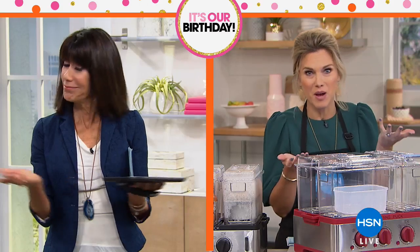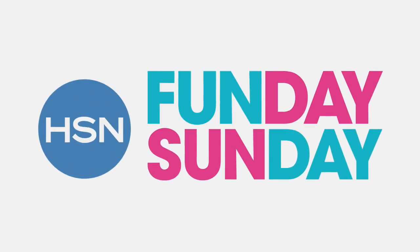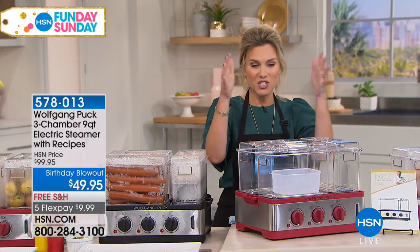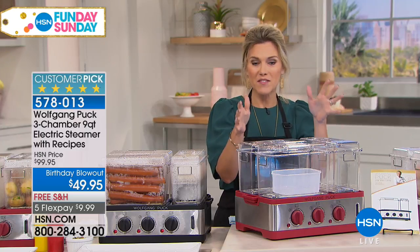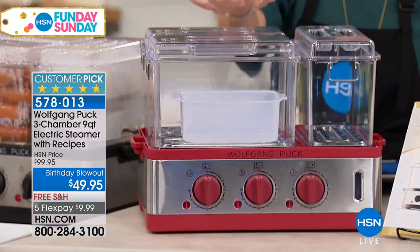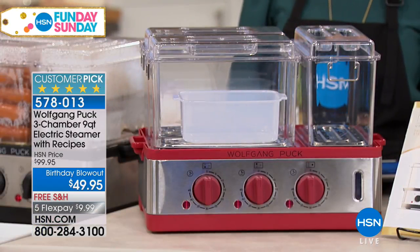Since you guys are getting your bags all healthy, I figure we should eat a little healthier, right Bobbi? We're all trying to do that. We're going to talk about really, honestly, the biggest birthday blowout I've ever seen from Chef Wolfgang Puck — this is actually an electric steamer where you're not having to choose what you're going to steam that day. You can actually separate it. It's a three-compartment electric steamer that holds nine quarts.